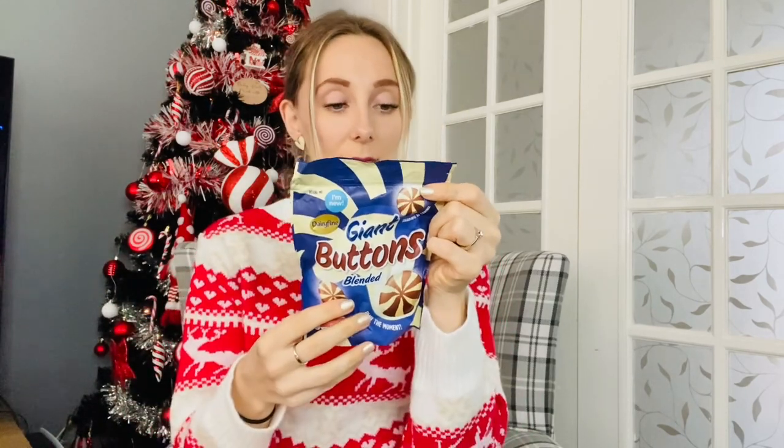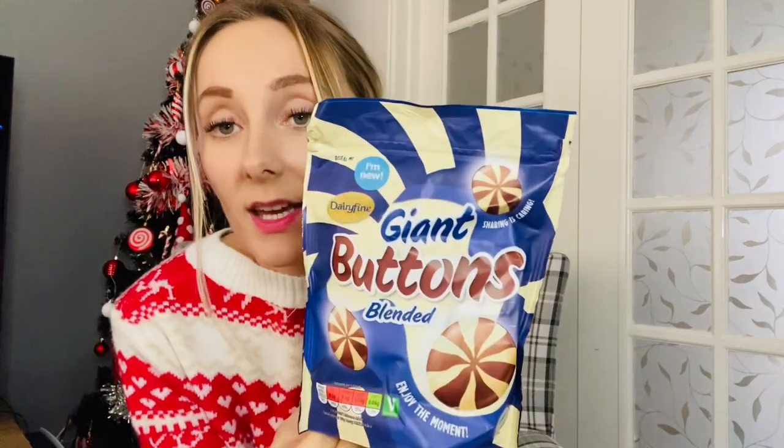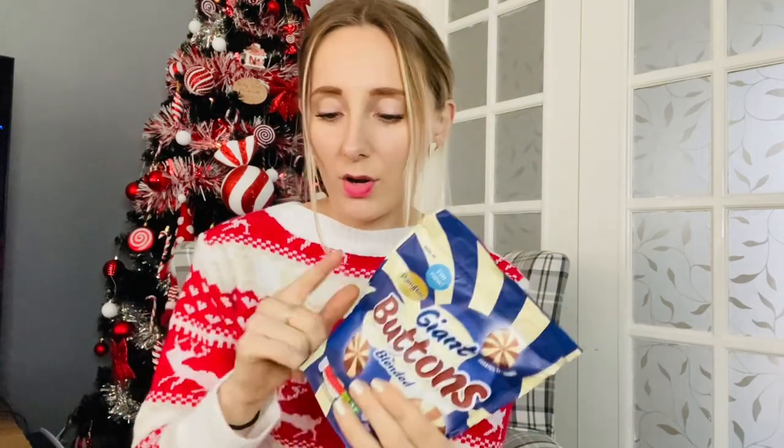And the last item is giant buttons — milk chocolate and white chocolate, 120 grams, again from the Dairy Fine range. We love these chocolate buttons. They also have milk chocolate, white chocolate, caramel-filled ones, and I'm sure at one point they had chocolate orange ones too, but I didn't see those this time. These are what I'd call blended chocolate buttons, and that's everything I put in this stocking.